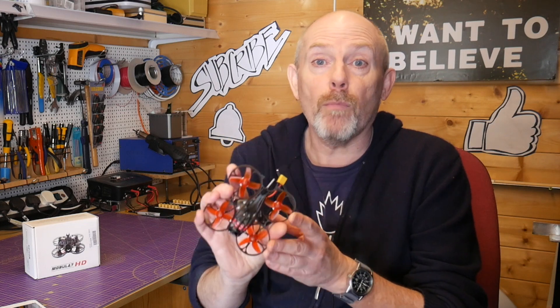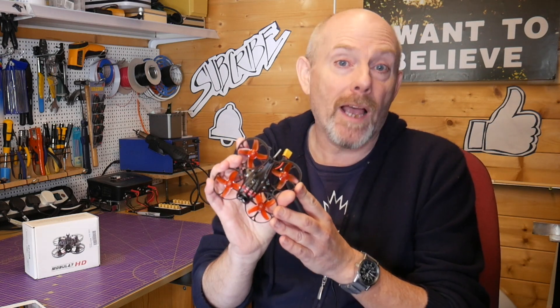Hello and welcome to the Whirly Bloke channel. Today I'll be reviewing this fantastic Mobula 7 HD Tiny Whoop from Happy Model.